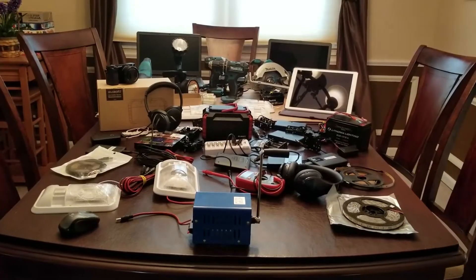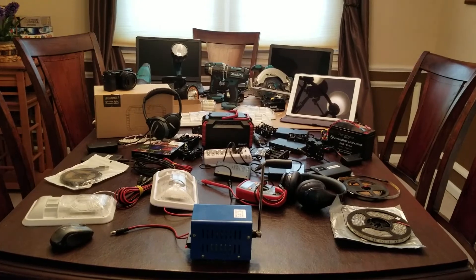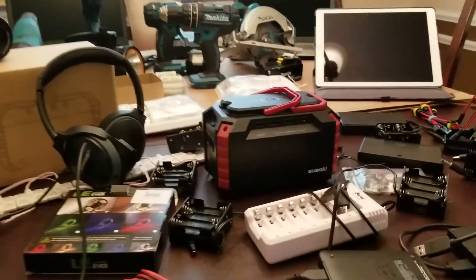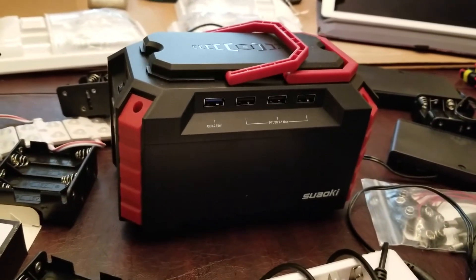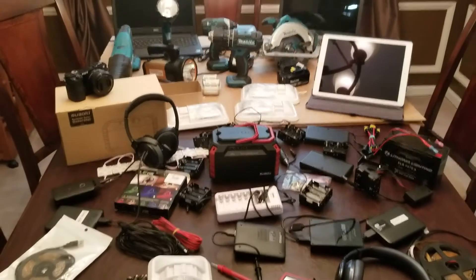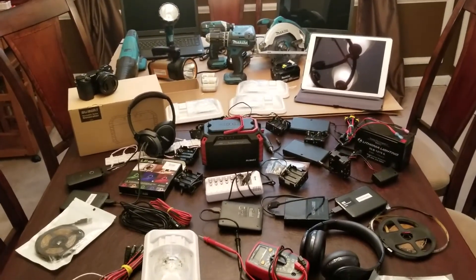In this prepping practice video, we're going to show you how you can charge all of these devices with a little hand crank using a very small portable power generator. This is the Suwaki power generator, and with this little generator, we can literally charge or power all of these devices. Let's get going.